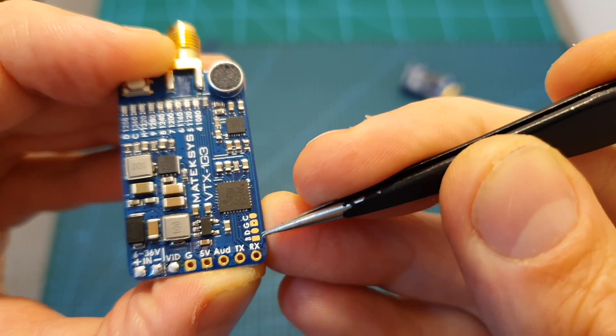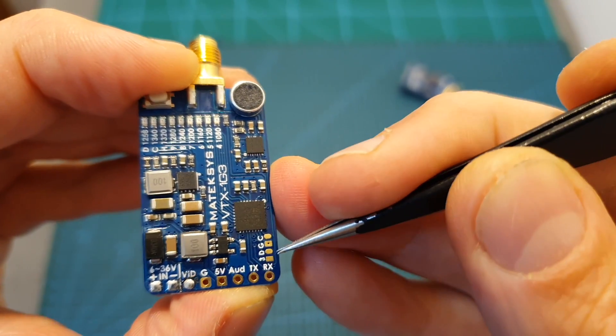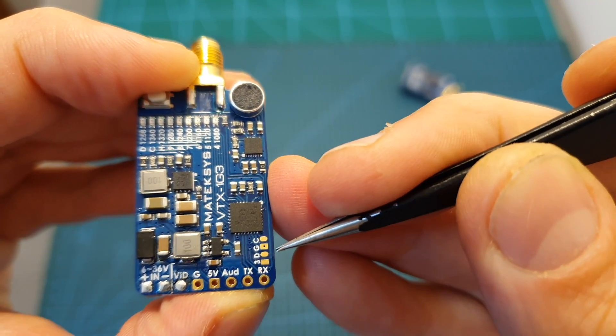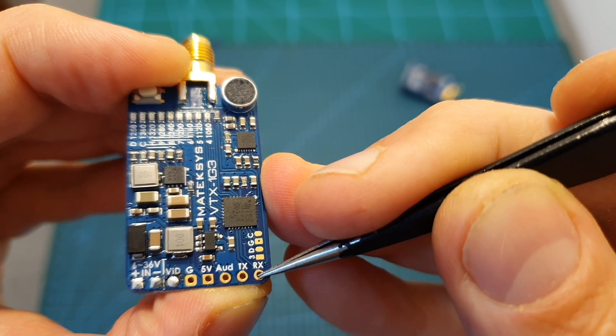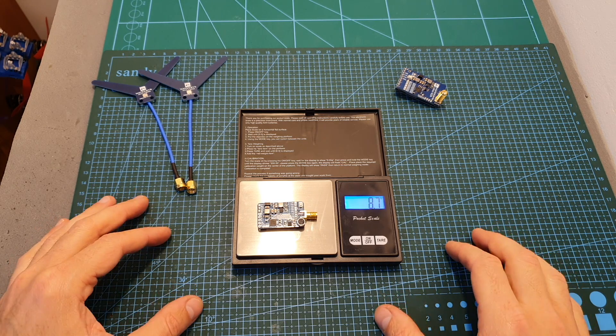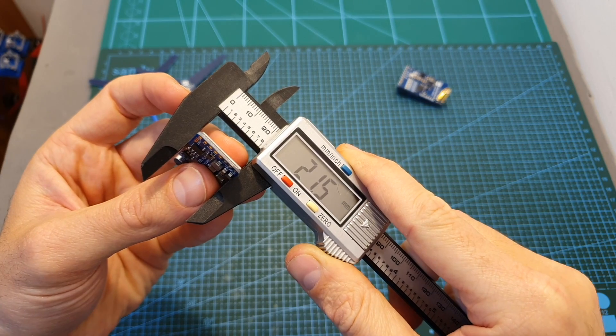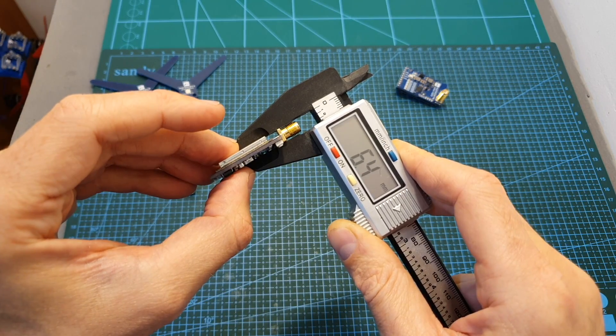There are TX and RX pads which are currently not in use and might at a later stage enable you to update the firmware of the VTX and maybe control it using your flight controller in a similar way to IRC Tramp and TBS Smart Audio protocols. This VTX weighs 8.7 grams and its dimensions are 21.5 by 36 by 6.4 millimeters.